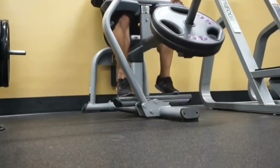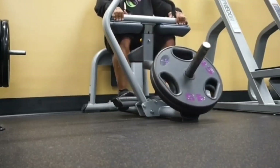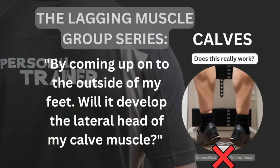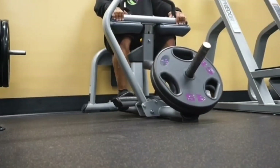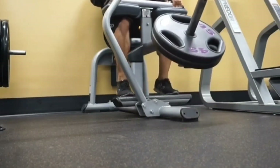Tip number three — another big secret: come up onto your big toe. For many years I came up on the outside of my feet and I didn't really see my calves respond that much. But as soon as I came up onto my big toe, I really started to see the contractions were different and the feelings were different in my calf muscles, and they really started to respond. So come up onto your big toe.